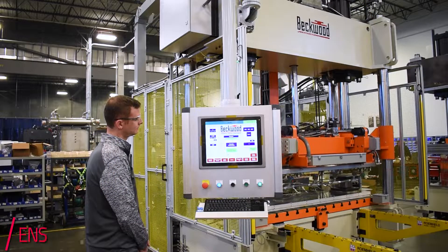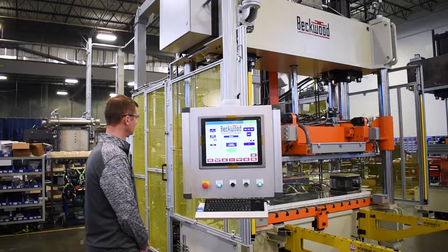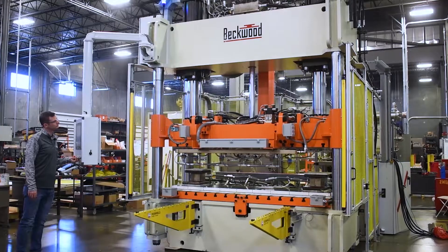The platens on these are heated and cooled, heating up to 350 degrees F, and throughout that hour-long cycle it goes through multiple heat ramps and cooling rates.